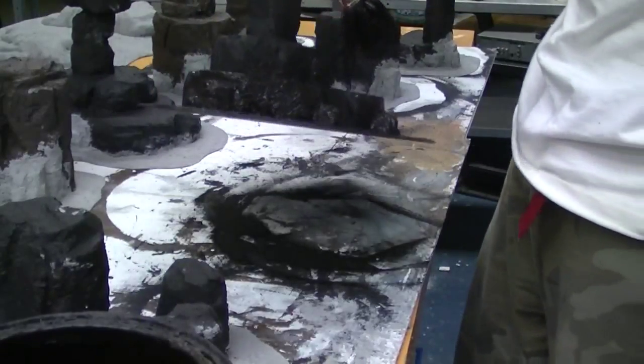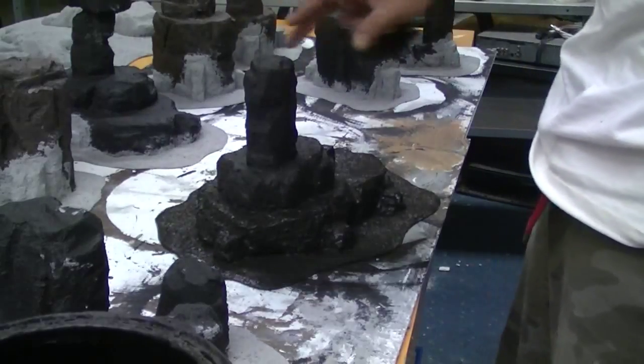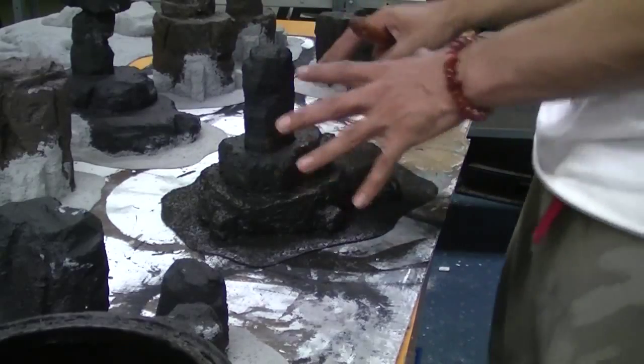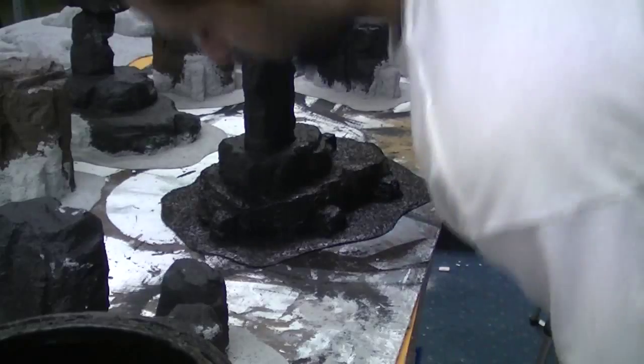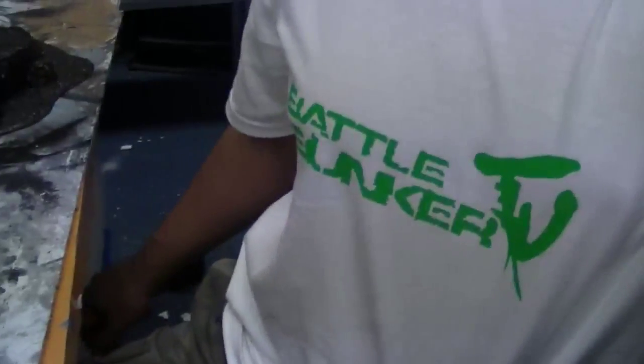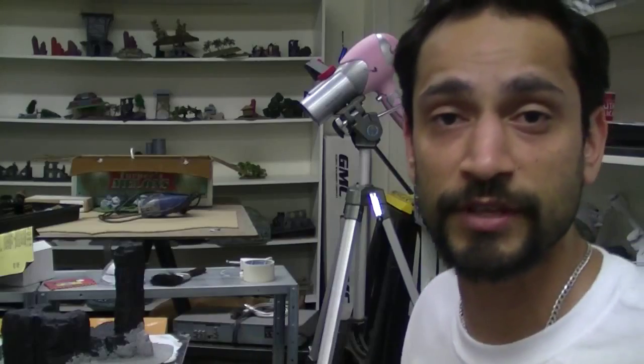It's not very interesting watching someone black base something, but I'm going to zip through and do everything else here, then we'll come back to the initial painting and slowly work our way up through the layering, the dry brushing, and all that sort of stuff. Check out my BattleBunker TV shirt. I'll see you guys back once I finish black basing the rest of these rock structures.